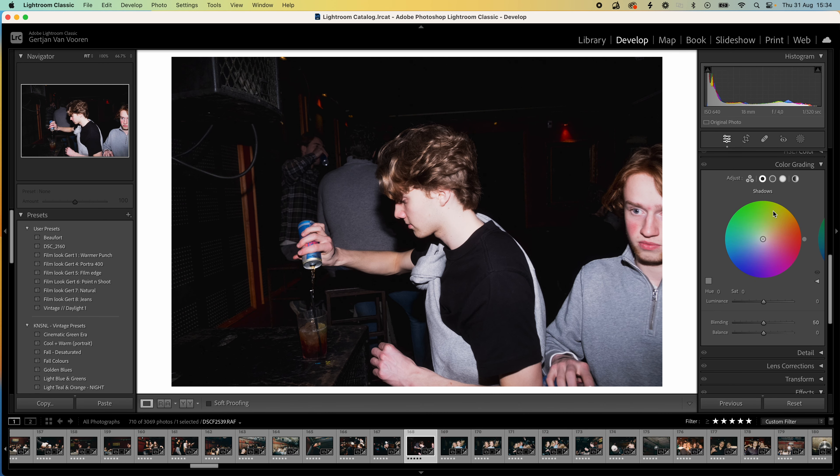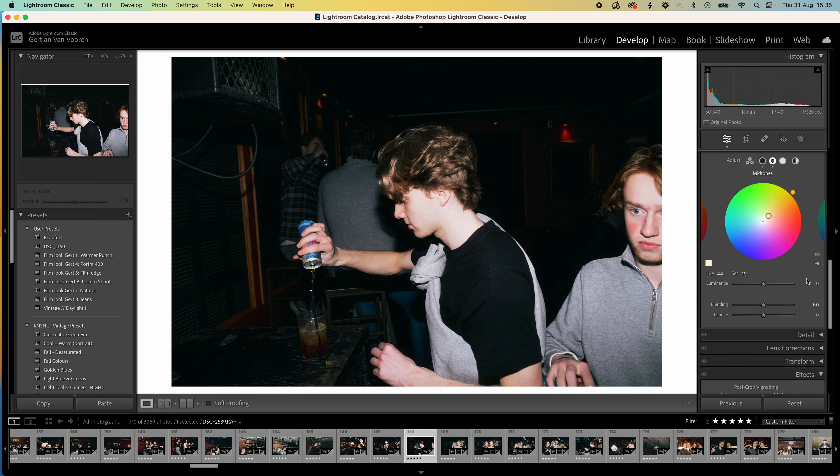Next step is color grading. In film, the shadows are more likely to be blue — a teal kind of look. So what we want to do is click on shadows and search for that green-blue look. I like it right here, then play a little bit with the saturation — this is way too much so turn it down around 16. Then I want a little bit more orange in the mid tones, so turn it to the orange side. Yeah, that looks very cool.